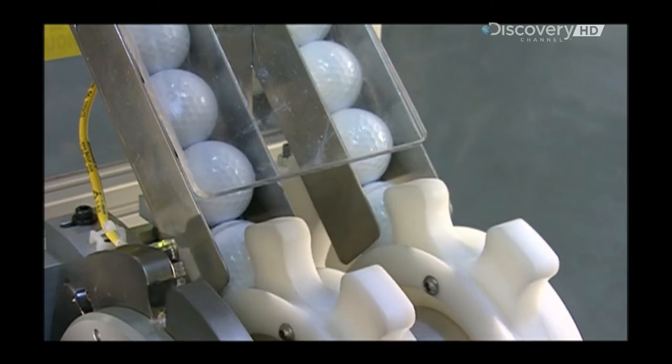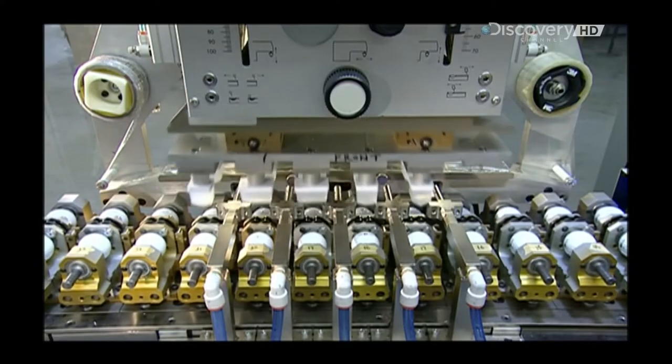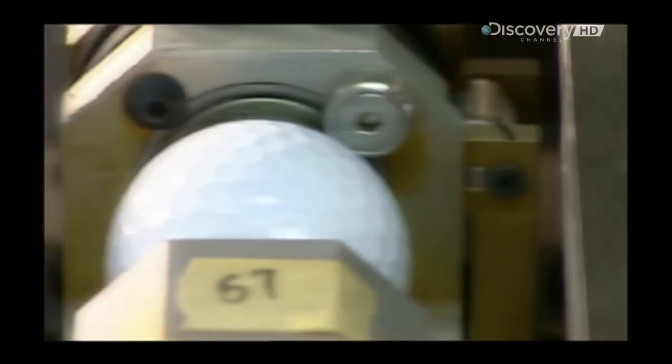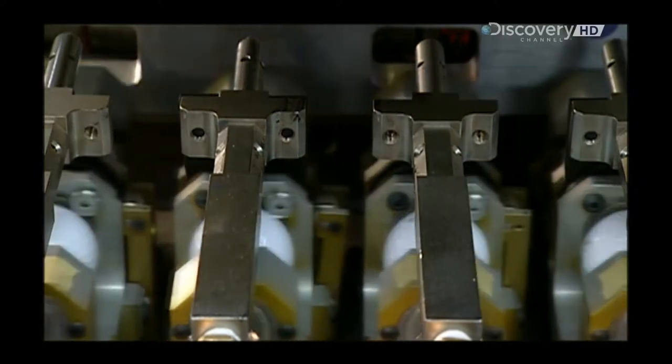A wheel rolls the golf balls towards a stamping machine. Robotic arms carry silicon pads to an etched steel plate — the pads soak up ink and transfer it to the balls, branding each one with a player number, the company name, and the model type. Then beams of ultraviolet light harden the ink.